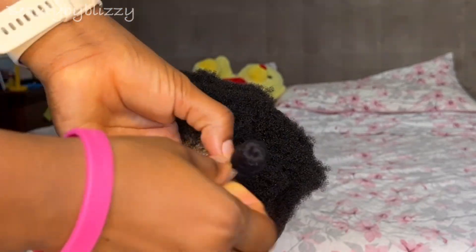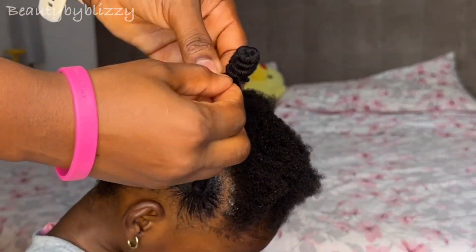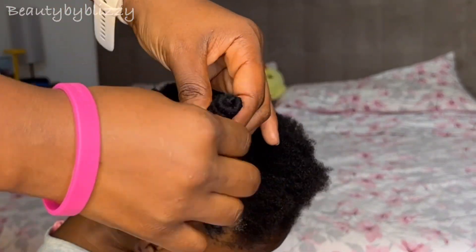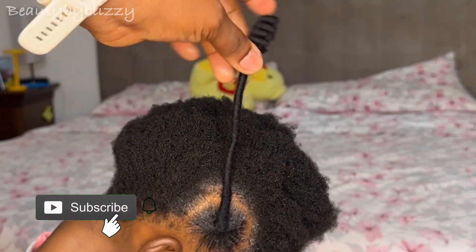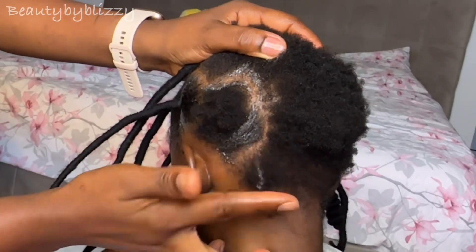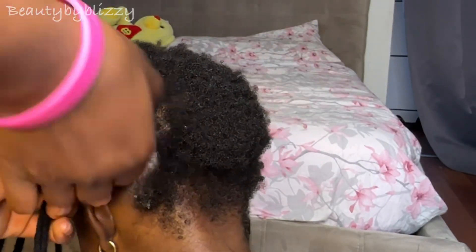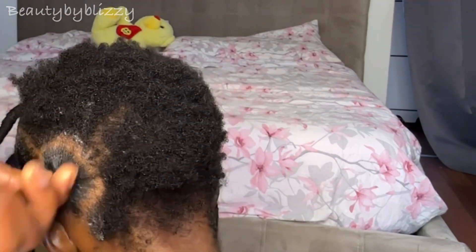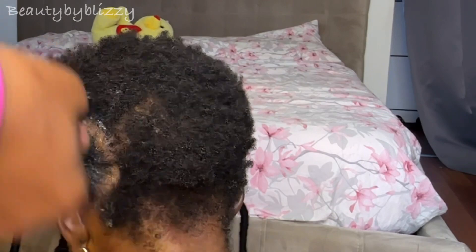Then I wrap it in what I call the Africa trending method. For this Africa trend style you can use different wools — I've used Brazilian wool, normal wool, and you can use attachment as well. I've also done it with the typical Africa trend robot thread before and they all came out very well.